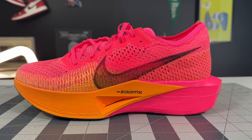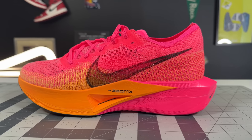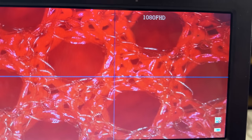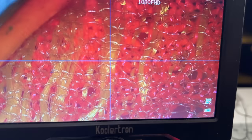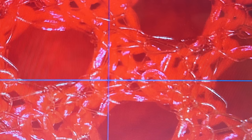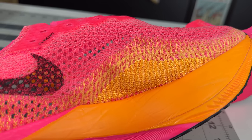My favorite part of the Next% 3s is their uppers — engineered almost perfectly for a really fast racing shoe. Under the microscope, you get a macro waffle pattern that gets really wide right in the center of the forefoot, then a little bit narrow on the outsides, with flyknit fibers going around the periphery to keep structure and containment.